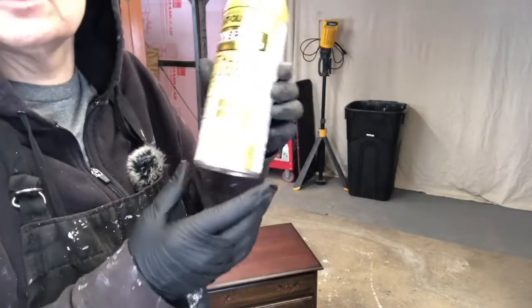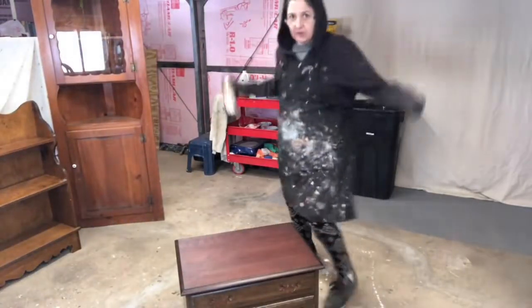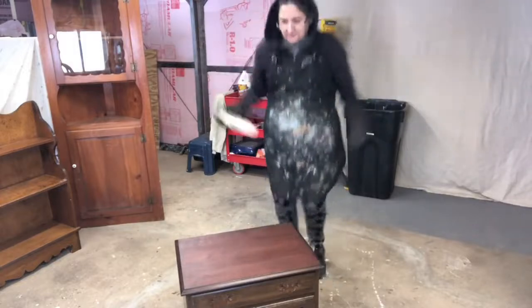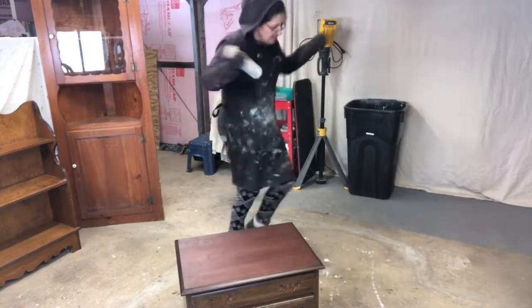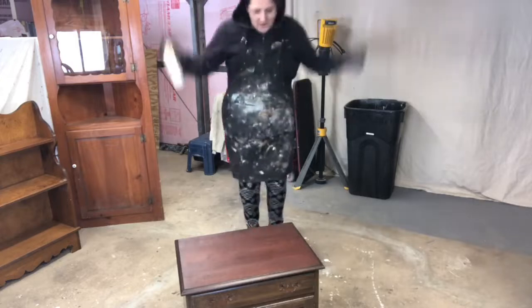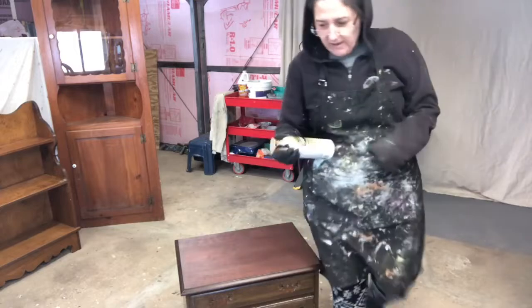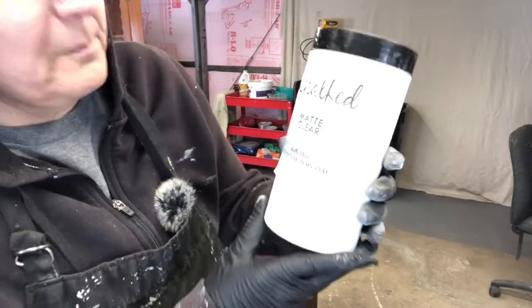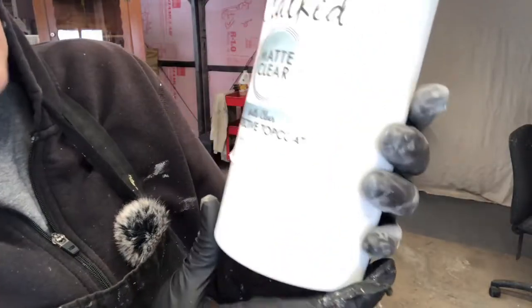I'll show you how it looks and how we warm up the paint and ourselves at the same time. I'm going to do a coat of this mat clear. I get this at Home Depot. I just put it in another container because the top gets ruined.